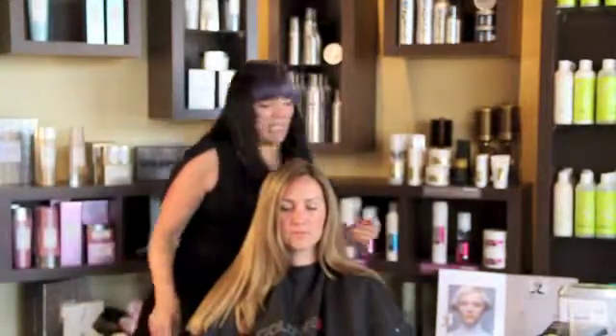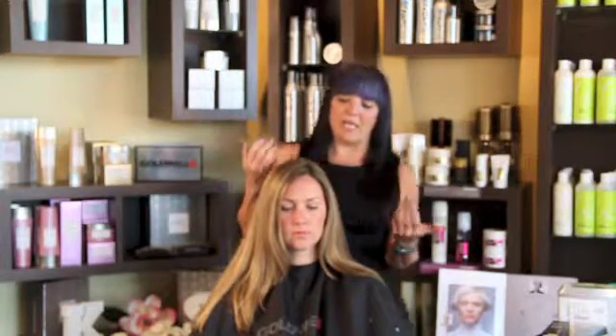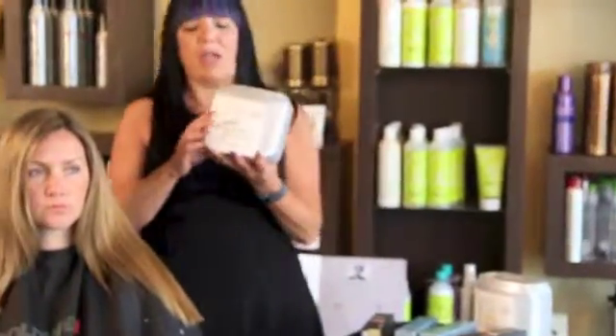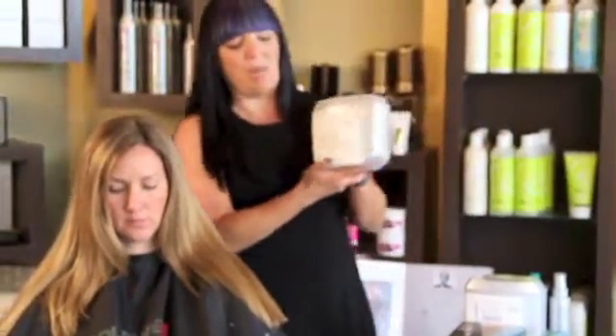Hi, my name is Debbie and we have done our new multi-shading service today on our client. Instead of the actual technique, we used the technique but we actually went in with a natural level 7 at her new growth area. We used a 7NA and we did 20 volume developer. And then with the foils, because she had some existing color and lightness in her hair, we actually used our new Silk Lift Strong and we used the ash formulation and we used the beige formulation.